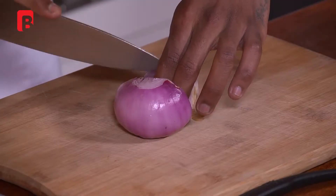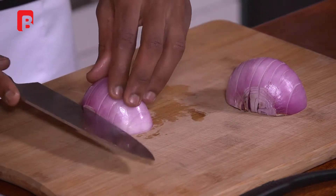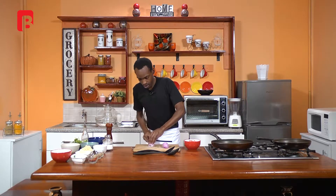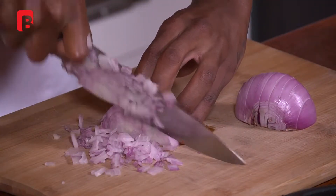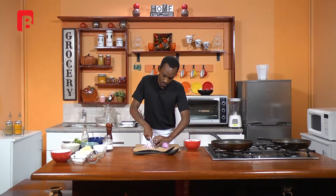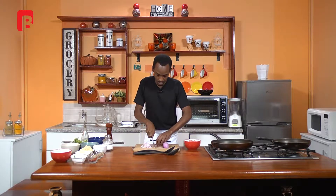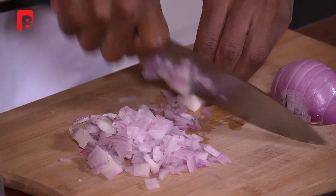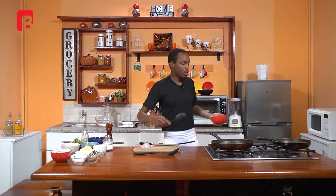While our pans heat up, we're going to proceed to chop some red onion. So we're going to cut right across and proceed to chop as fine as possible. Once you've got one whole red onion chopped, proceed to begin by adding your meat to your first pan.